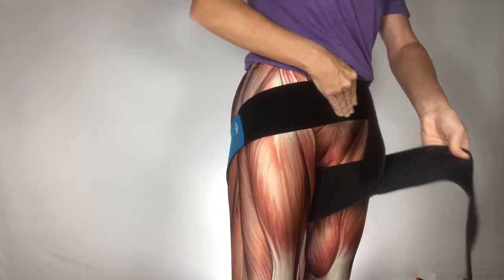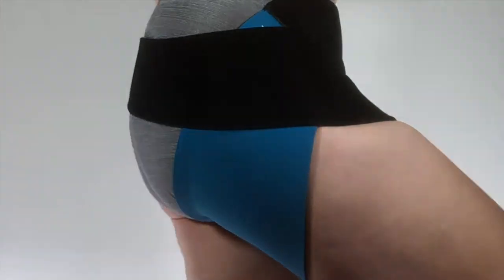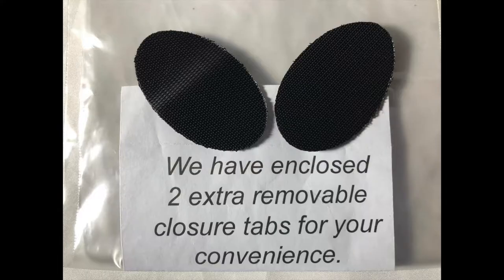I'm going to demonstrate how to put the helix on over a piece of clothing, but remember when you put it on you're going to be putting it next to your skin. When you take the helix out of the package you'll notice that it comes with two extra closure tabs. Keep those tabs handy just in case you need them.